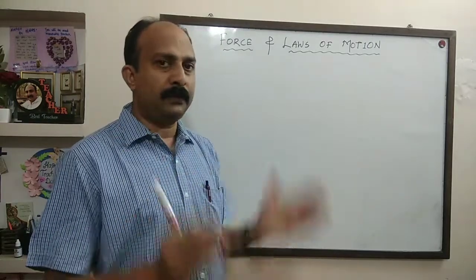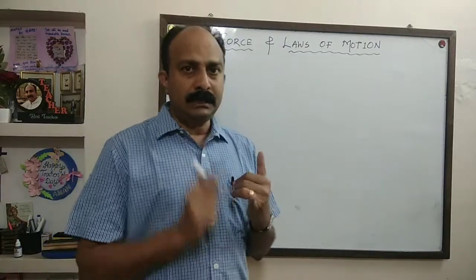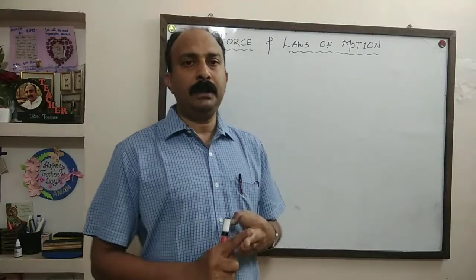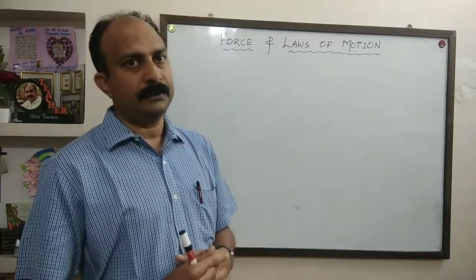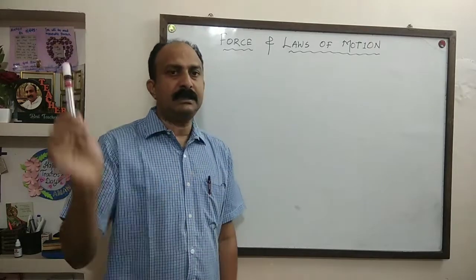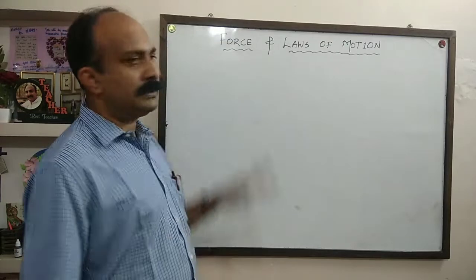Remember the difference between force and the effects of force. We can say force is a push or pull which can change the state of a body, which can change the magnitude of the speed or velocity of a body, which can change the shape of a body. So when you write the definition, add these effects along with it — it's a push or pull which can make these changes on a body.